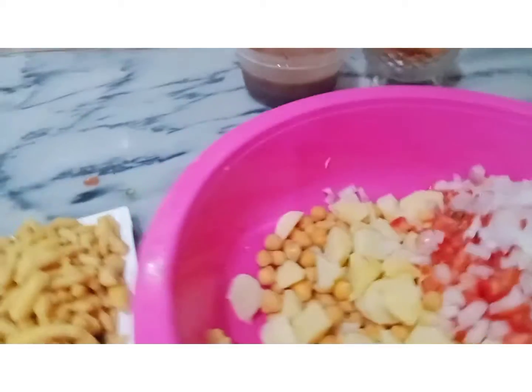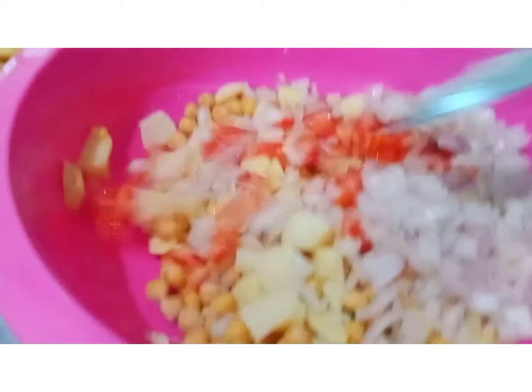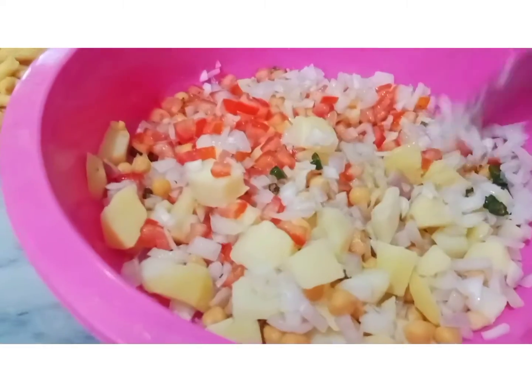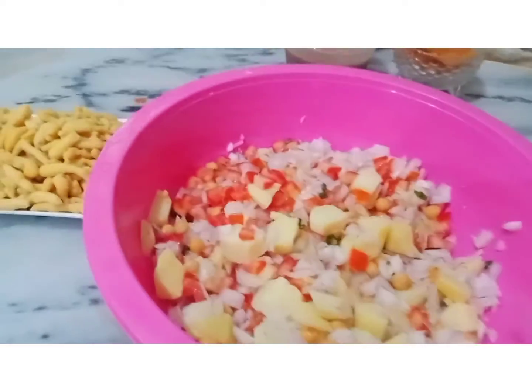The next step is very easy. You can mix all the ingredients. Then I will add them all together.